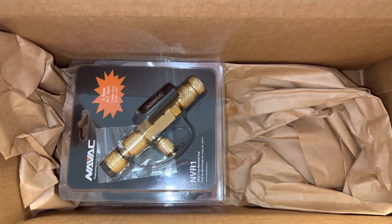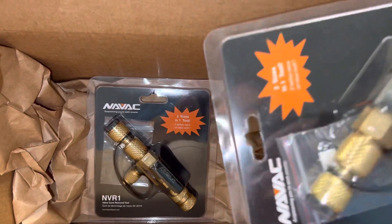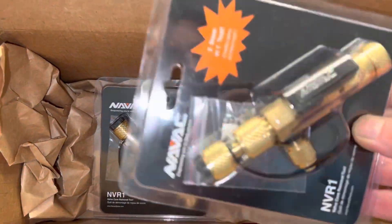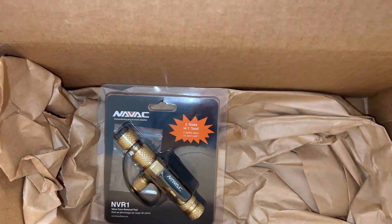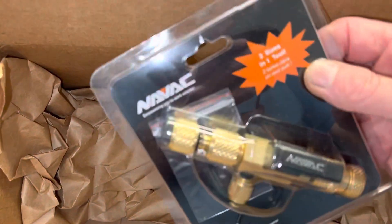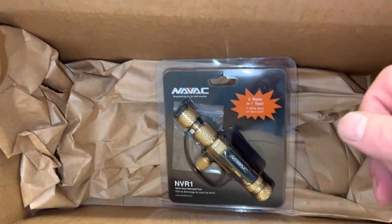I do thousands a year, so yeah, I use a bit. I got another set of these — you've seen me demo these. These are your core extractors, very good core structures. I was very happy with these, and this has become one of my new favorite core extractor tools.